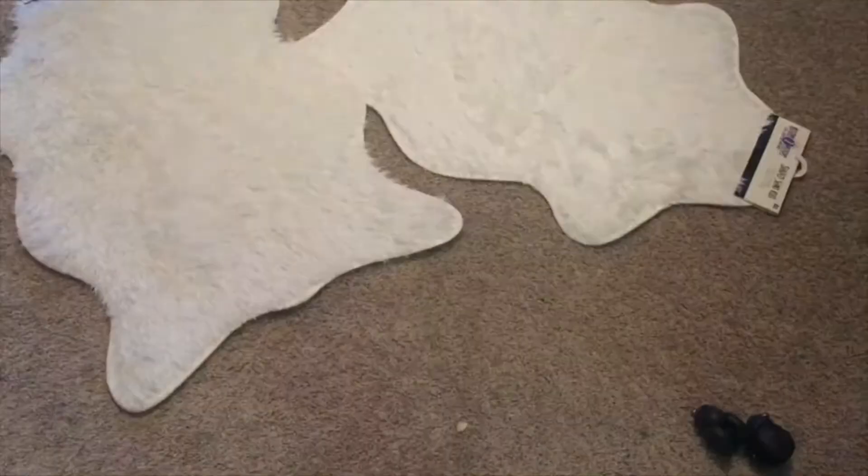Here are the faux fur rugs we used for the chair — these are just two regular rugs from Five Below, five dollars a piece. I got this idea from a girl named Sarah from Sarah and Trippity; I'll link her channel below. She used these rugs for her chair and I thought that was a brilliant idea. So we're just going to lay out the rugs, put them on the tops and bottoms of the chair, measure them out, cut them out, staple them in, and yeah.